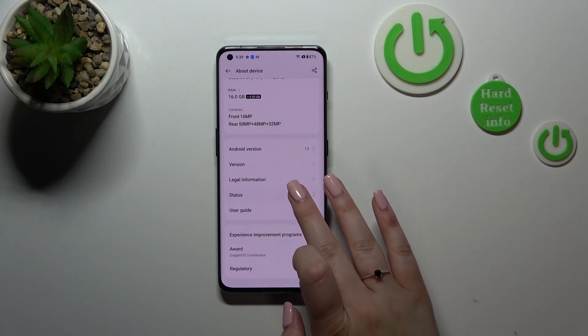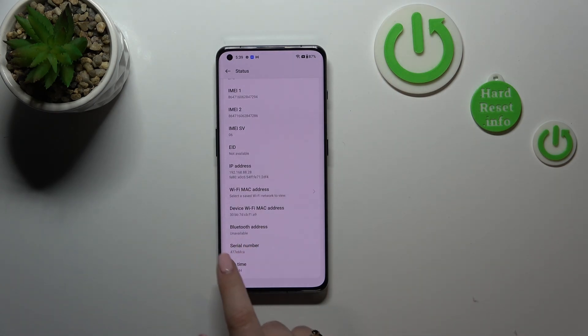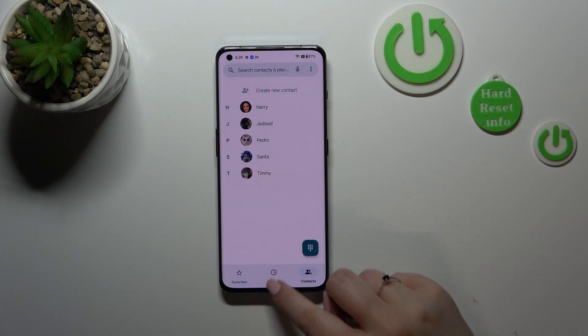Now let's scroll down again. As you can see, the serial number will appear almost at the very bottom. So here we've got the serial number of this device.